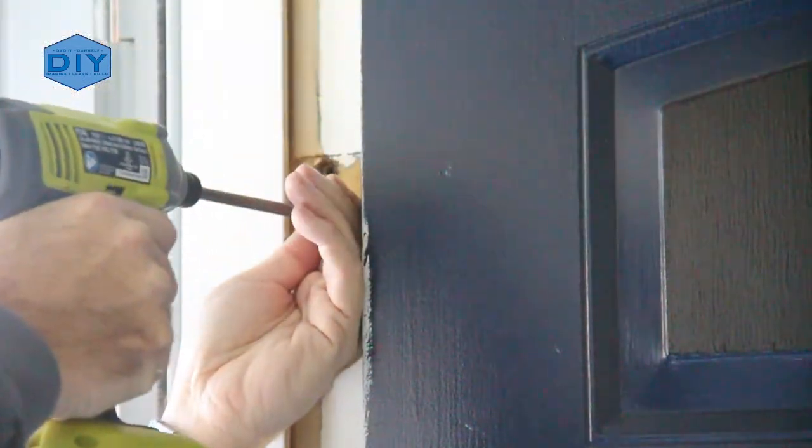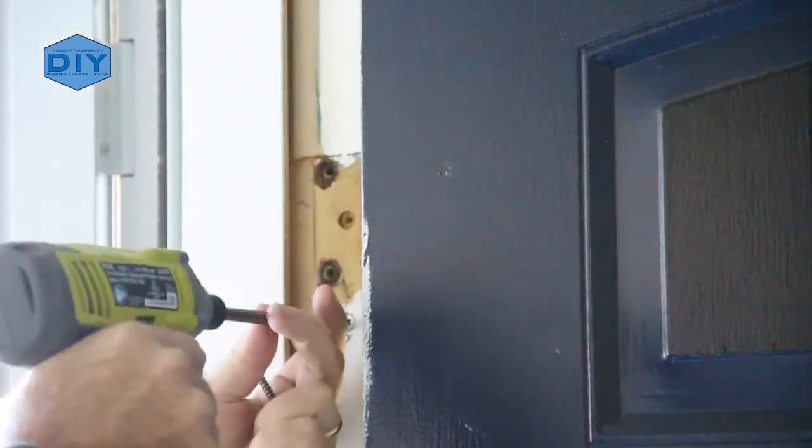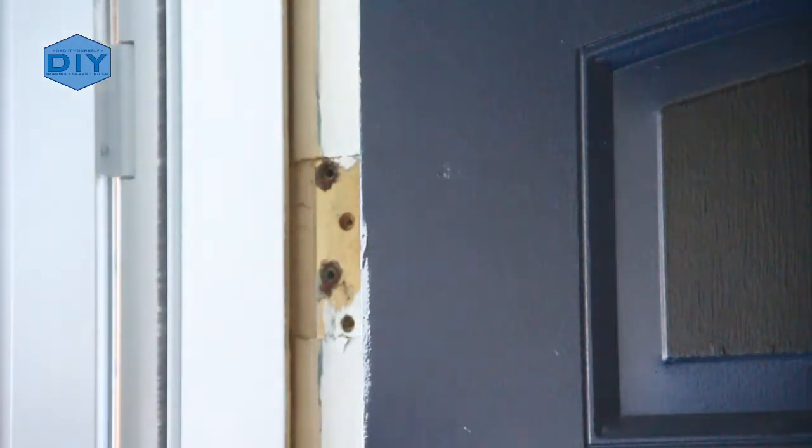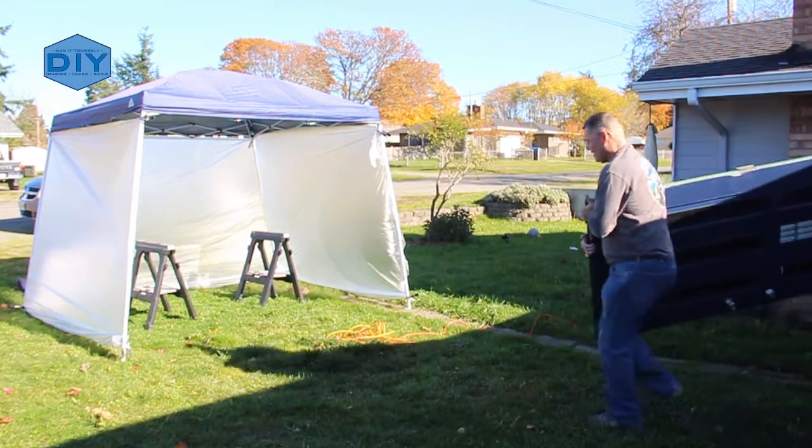Now that I had the paint booth set up, it was just a matter of removing the door from its frame by pulling the hinges and then taking it out to the tent with the help of the homeowner.